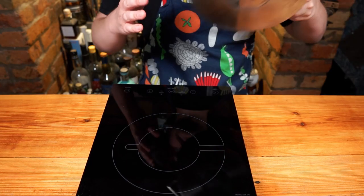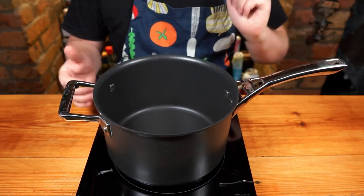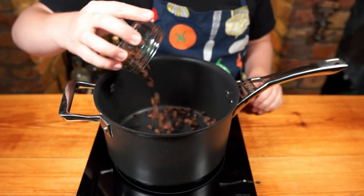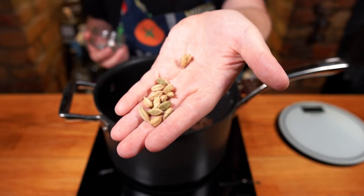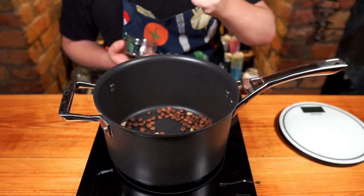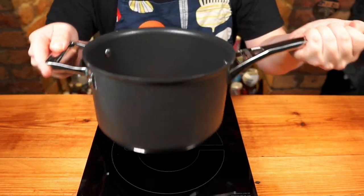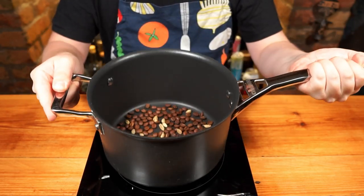First off we're going to make something which is super easy to do but packed with flavour and has a multitude of uses. We're going to lightly toast in a dry pan 20 grams of light roast whole coffee beans and 3 grams of whole green cardamom pods. Toast these on a medium-high heat until super fragrant and the beans have become glossy but not at all browned.